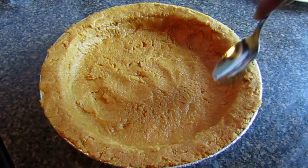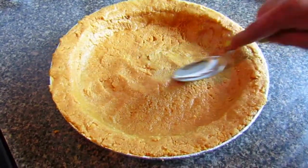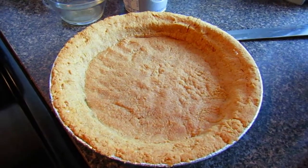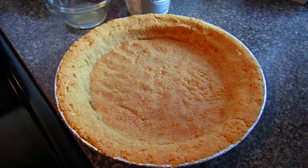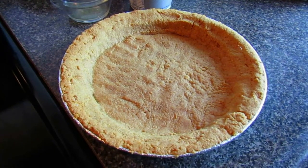Bake the crust for about three to five minutes at 375 degrees Fahrenheit. This is what it should look like after three to five minutes — you don't want it to be too brown because you're going to be putting it back in the oven when you add the cheesecake batter.